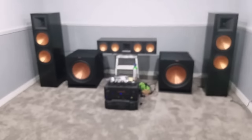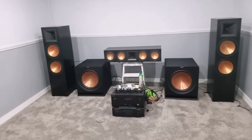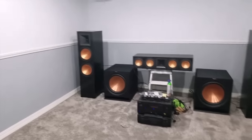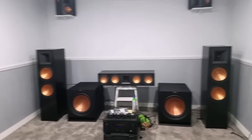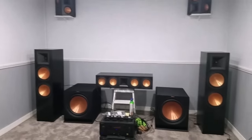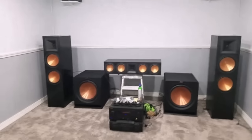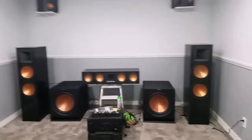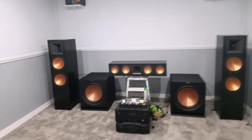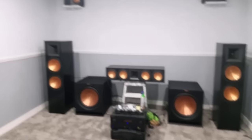I'll be purchasing some Klipsch RP-280s to put in the bedroom. If you guys have any questions or suggestions — I'm also looking for a new 75-inch 4K TV and thinking about going with Sony — just let me know down in the comment section. Hope you guys enjoyed this video, until next time, peace.